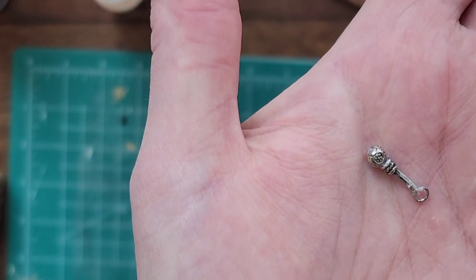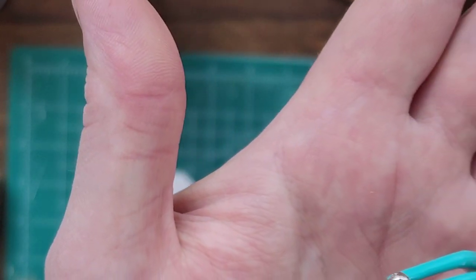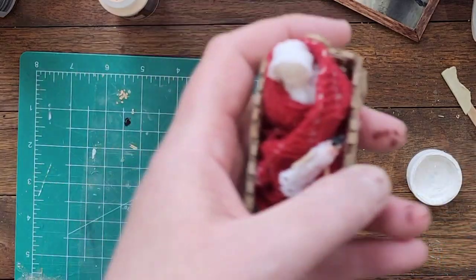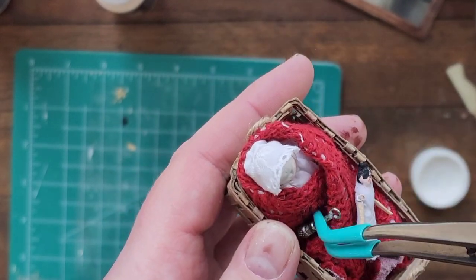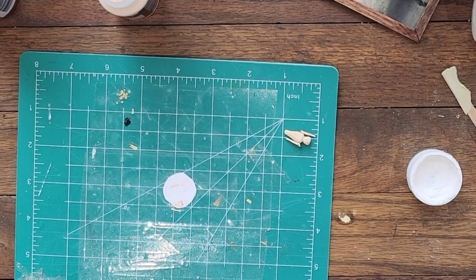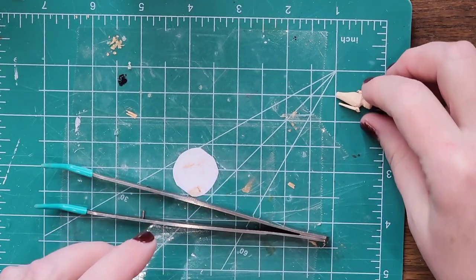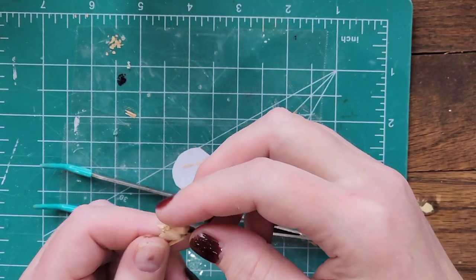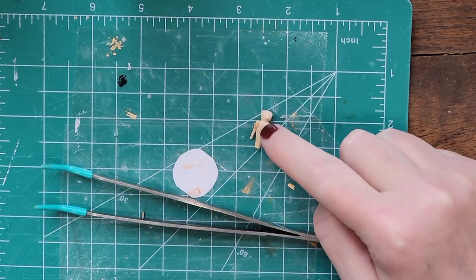Here's the little sister. She might be too old for a rattle, but she likes the sound. She's got a little doll, which is really a big doll in her scale. So I want to put another coat of paint on the doll's face, chest, and arms, and then I'm going to paint the rest of it white.